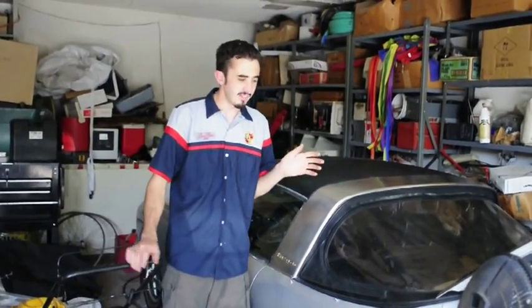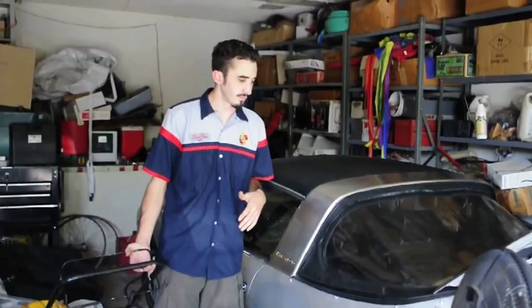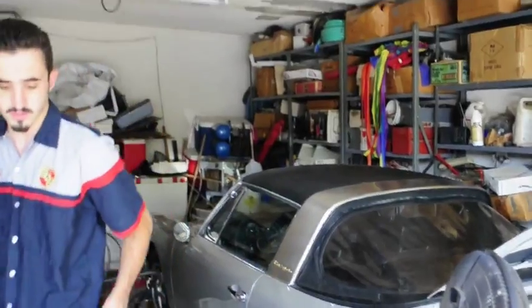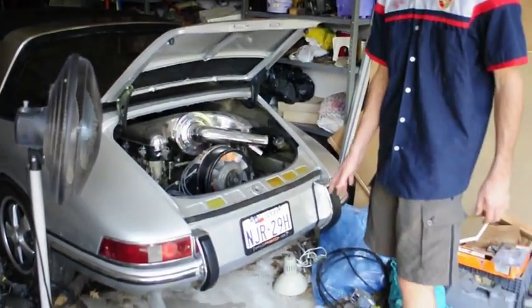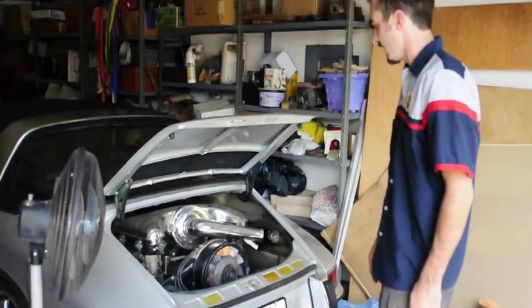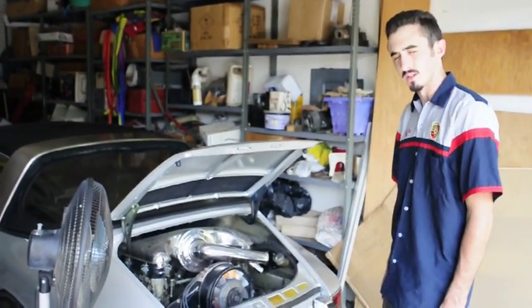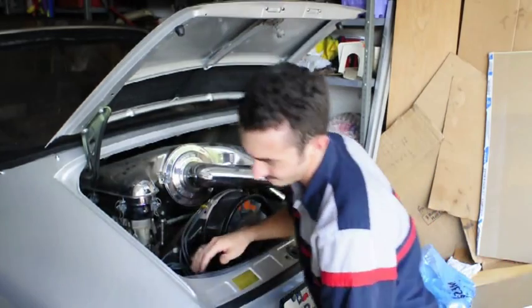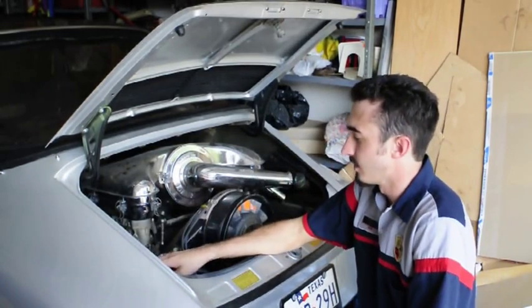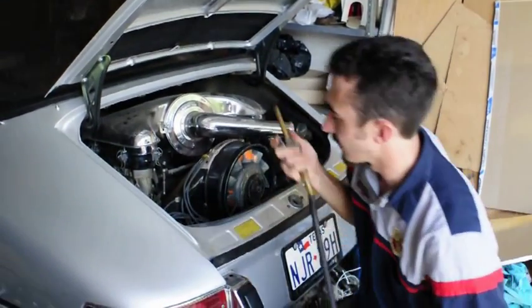About five years ago the carburetors were rebuilt, but it sat again for a while. What I'm going to show you is how to remove the carburetors from a Porsche the right way. Get a knee pad set up, get everything opened up and accessible because there are lots of little parts and you don't want to lose anything. Get down, get comfortable — you're going to be here a while. Before you start, quickly blow out the area to get all the dust away from the cylinders.